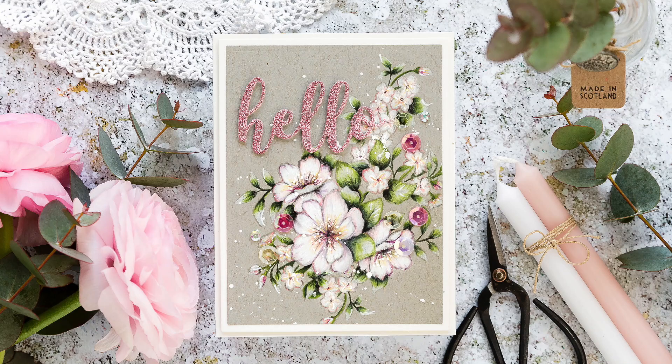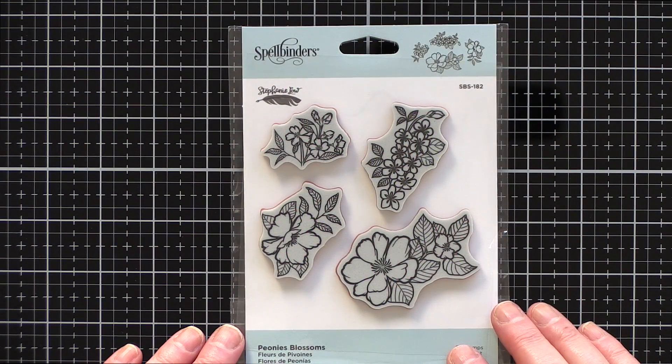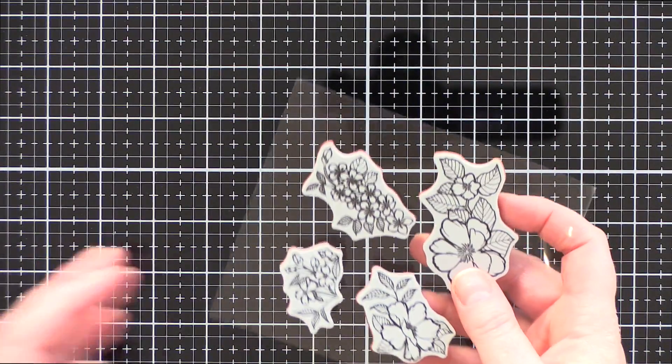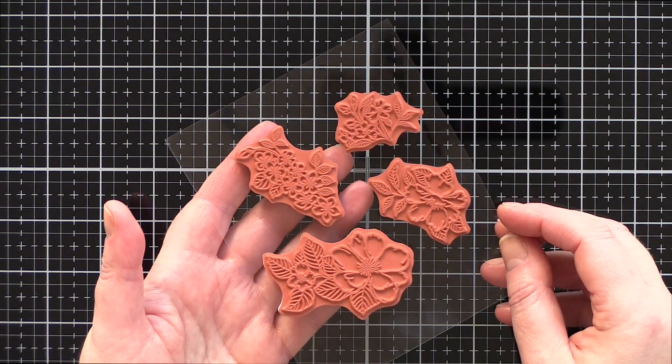I'm going to be using the beautiful new Peonies Blossom set from Stephanie Lowe. Here's the Peonies Blossom set — it has four lovely floral clusters set on a red rubber cling mount system, which means you're going to get that lovely fine line detail from the red rubber for these delicate blooms.